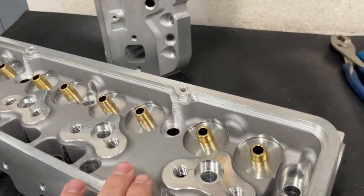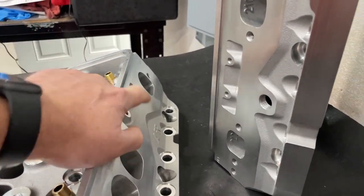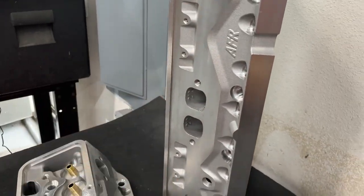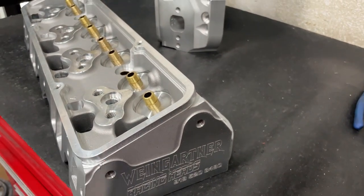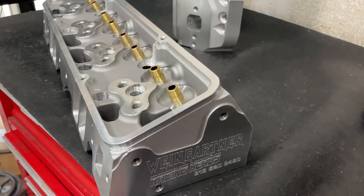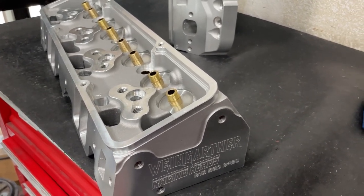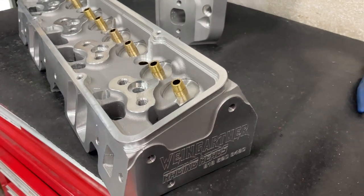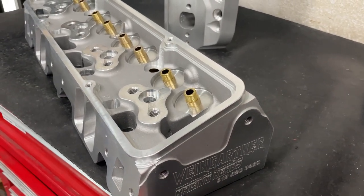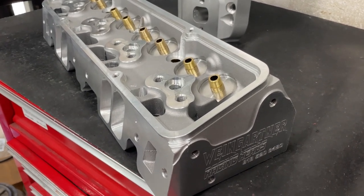This is actually an AFR casting — as you can tell, 'AFR' is cast right into it. This is how it comes when it starts, but I had them do some things to help me out as far as porting work, and I finally got the finished product done. I'm going to share it with you because it's pretty interesting as far as what all has happened with it. Let me flip the head so you can get a better idea — this thing is pretty neat.